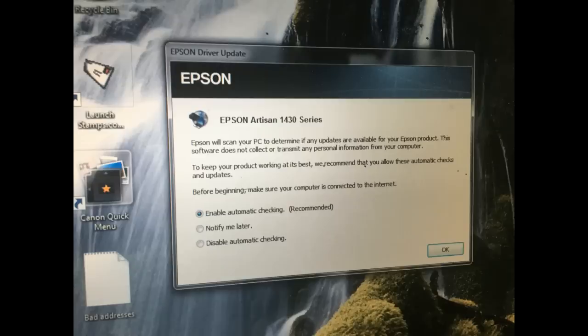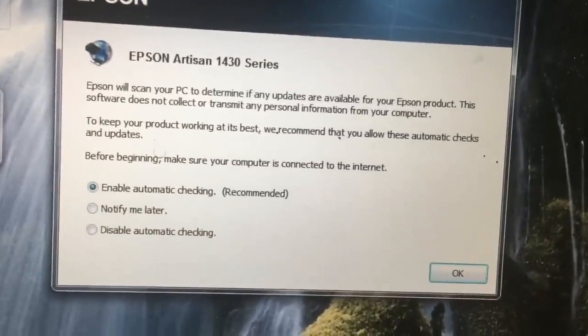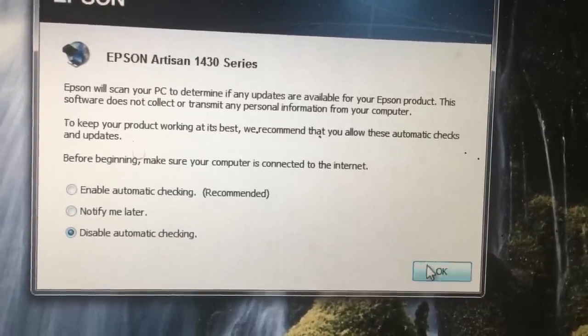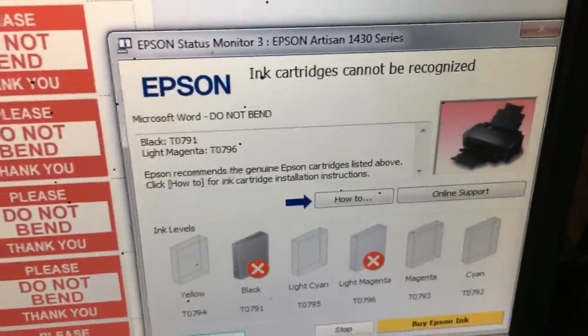If you have a refillable cartridge, the first thing to do is do not enable auto-update and do not install any updates. Secondly, the refillable cartridge is equipped with an ARC chip — ARC means auto reset. It only resets when it reaches a particular page number. If the display says it's almost time to replace your ink or the ink is low, those warnings you will have to ignore.